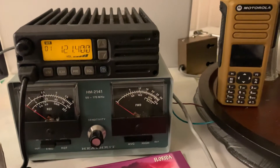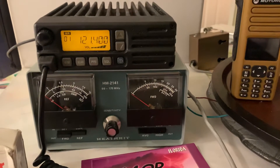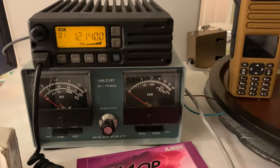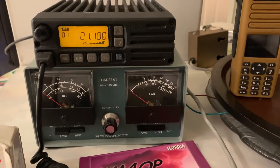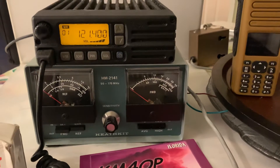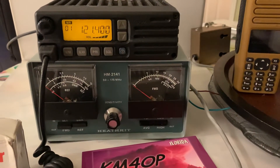Hi everybody, this is Phil with a couple of items. The first one is the ICOM ICA-110. It's a VHF aircraft radio transceiver rated at 36 watts PEP and 9 watts PEP low power.